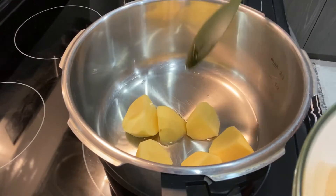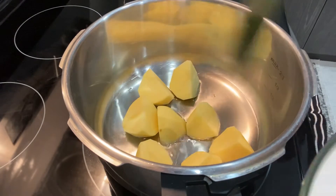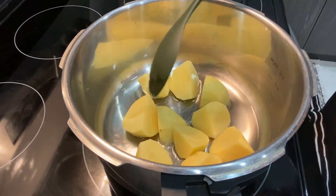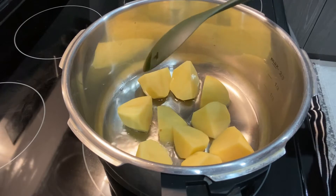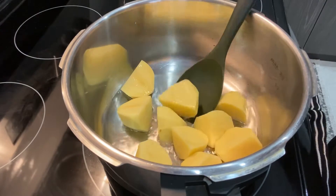Today I am making beef curry using my homemade curry powder. The curry powder recipe I made last time is already posted, and I'm going to add the link down below in the description box so you guys can check it out if you haven't seen the video yet.